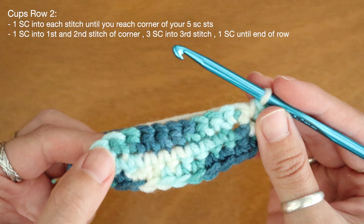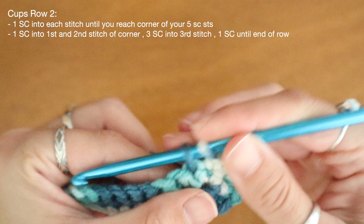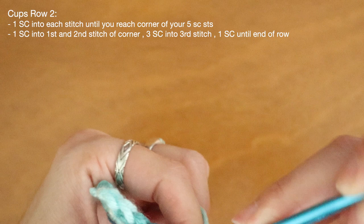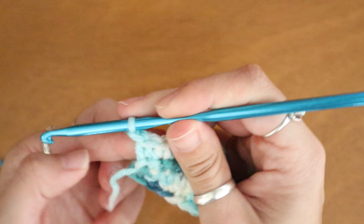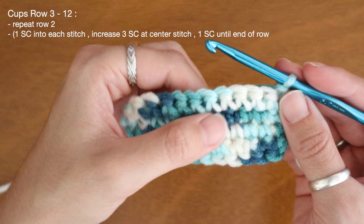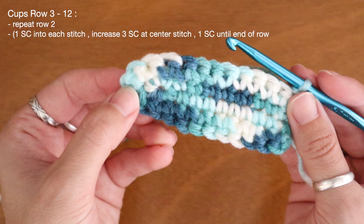And now for the rest of the row I'll continue to place one single crochet until I hit the end. I'm just going to place those one single crochets into the top of each stitch. From here on out in the pattern I'll only be building on that one corner. At the end of my second row I can chain one and turn my work. For rows three and up I'll be repeating the same steps that I used in row two — one single crochet into each stitch until I reach my corner, then three single crochet into my second loop, and finish the row with one single crochet.